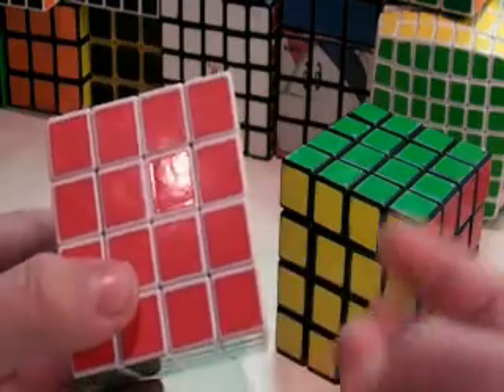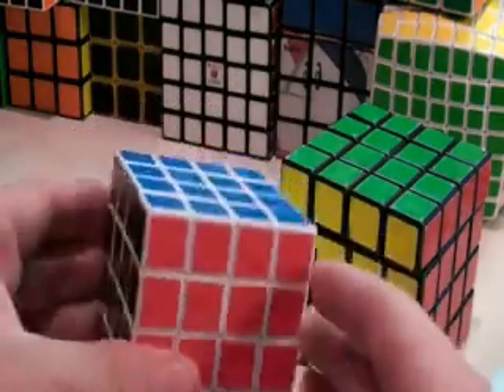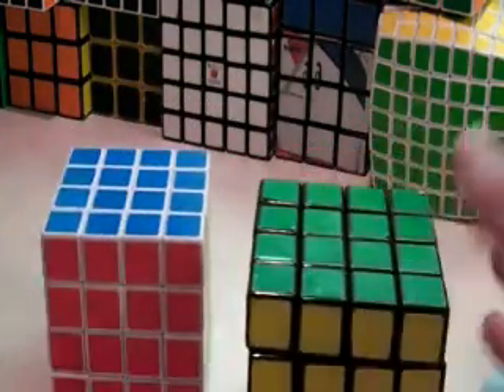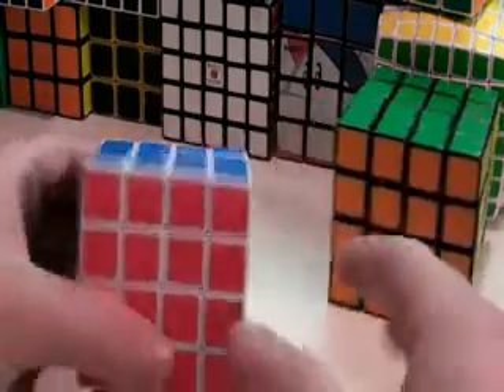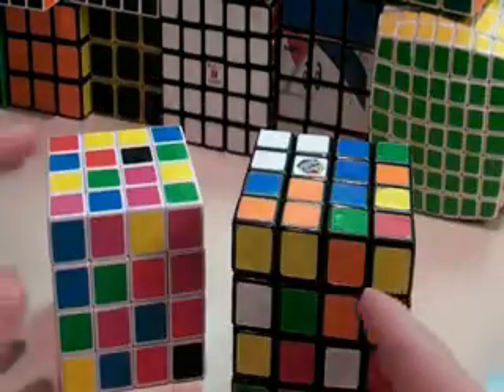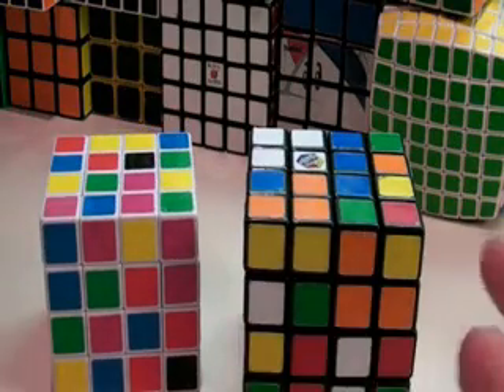There are actually three parities, but I will go into that later on. So first, as in the 3x3 video, if you have your cube, scramble it. If your cube is scrambled, this is where you begin.